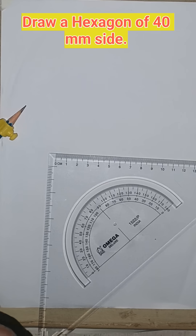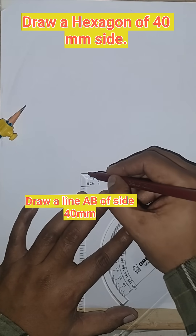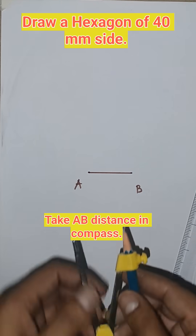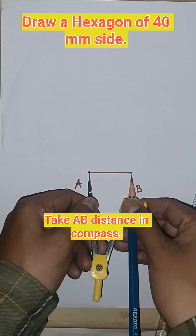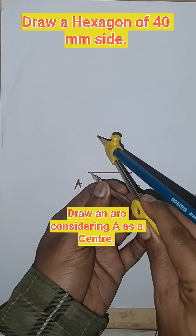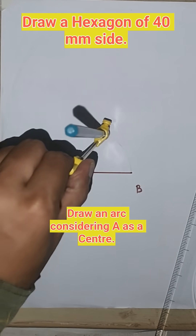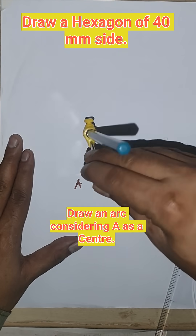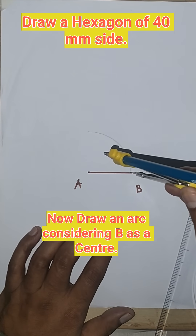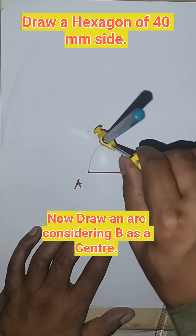Today we are going to draw a hexagon by a very easy method. This is A and this is B — this is the side. Now take the AB distance in the compass and draw an arc from A, then from B point draw another arc to get point O.